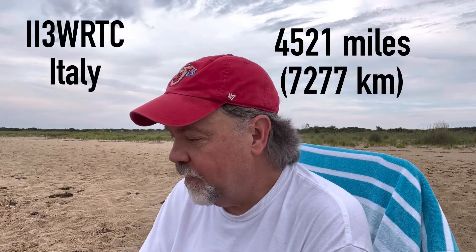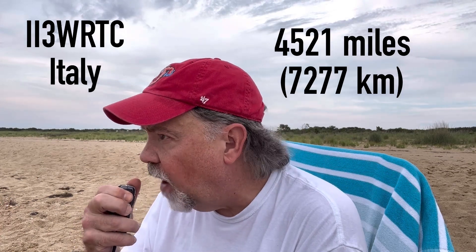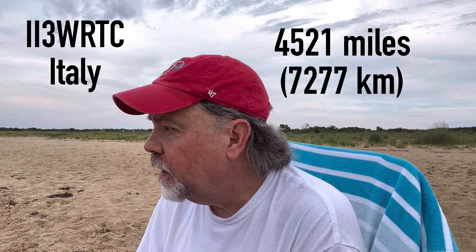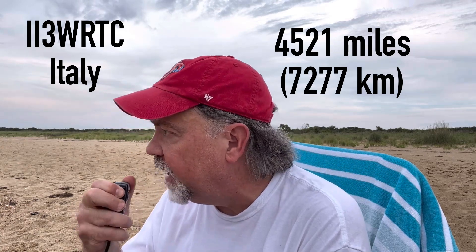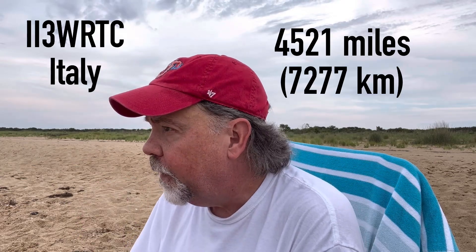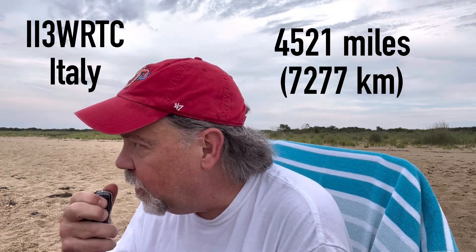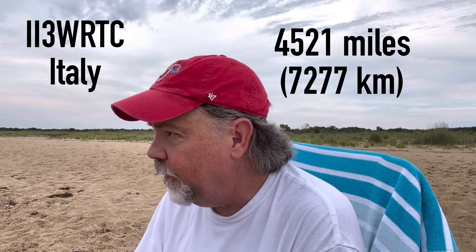Making contact with Italy — exchanging call signs as Kilo 4 Oscar Golf Oscar. You're 5-7 into Virginia Beach, I'm 5 watts portable QRP. Kilo 4 Oscar Golf Oscar, 5-7. Thank you so much for the QSO. 73, thank you Charles.